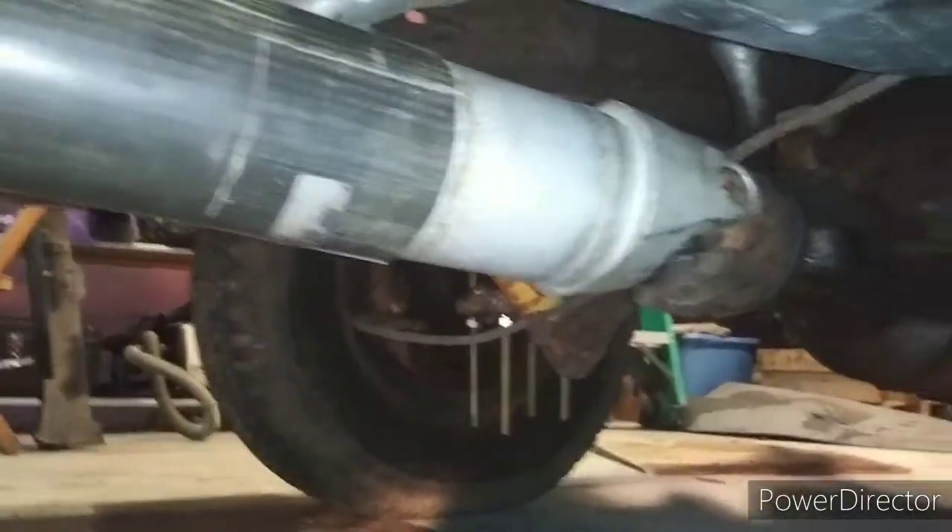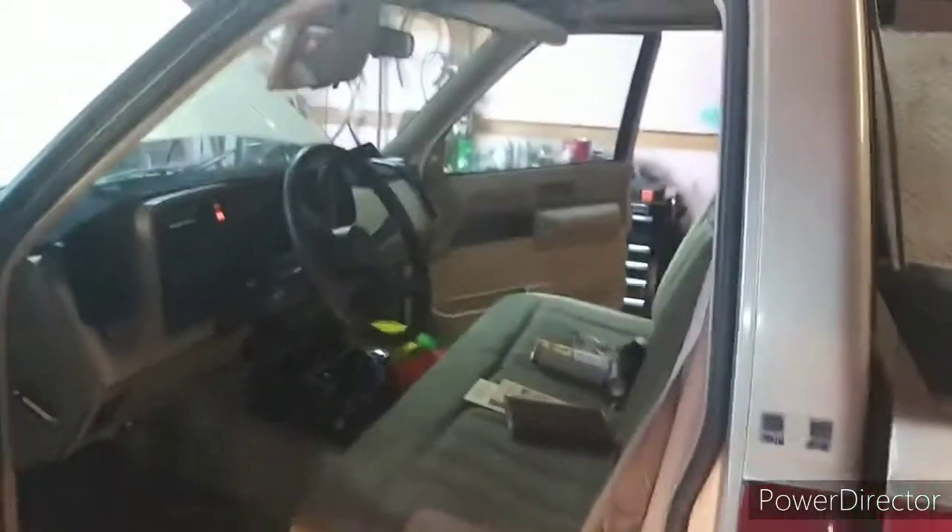As you guys can see here, she's running good. Getting her warmed up, ready to get some transmission fluid in it, and then I'm going to take her out for a spin. I'll let you guys know how that goes here in a little bit.